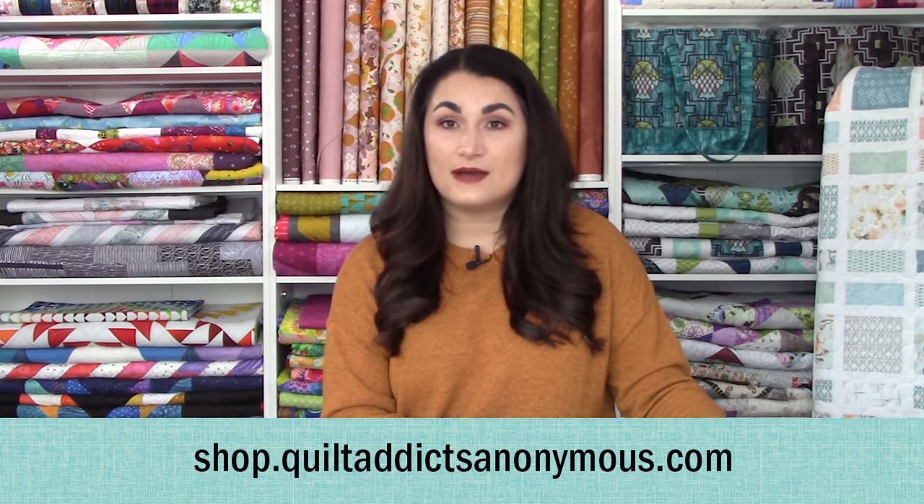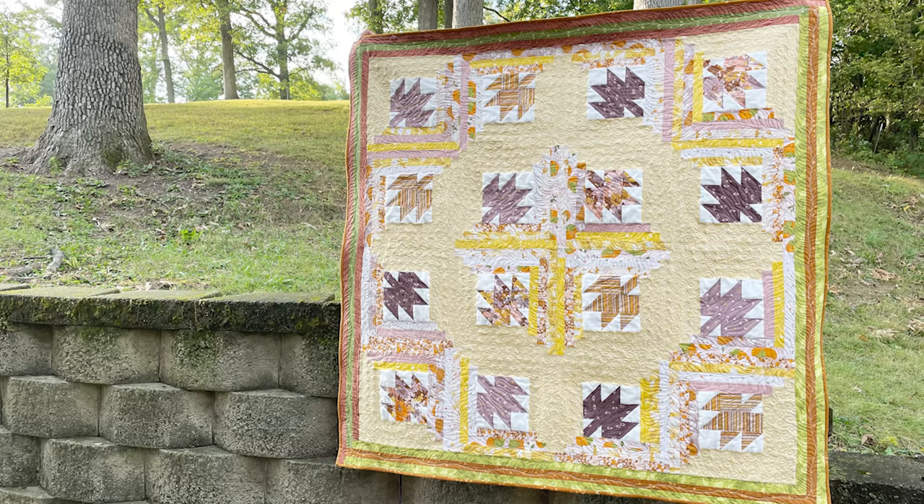I hope you guys really enjoy the tutorial and get lots of tips and tricks for creating log cabins that you can use even if you're working on a different log cabin project. The pattern is available at shop.quiltaddixanonymous.com. We do have kits available while supplies last, so make sure you pop on over there and grab one while we have them.